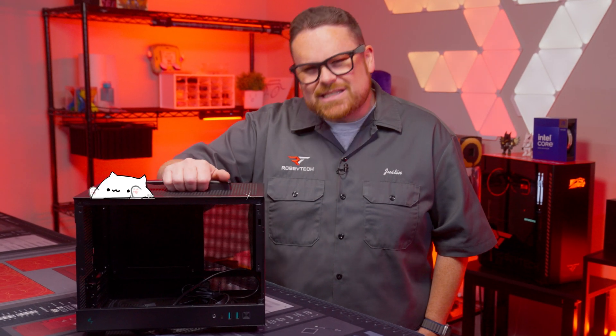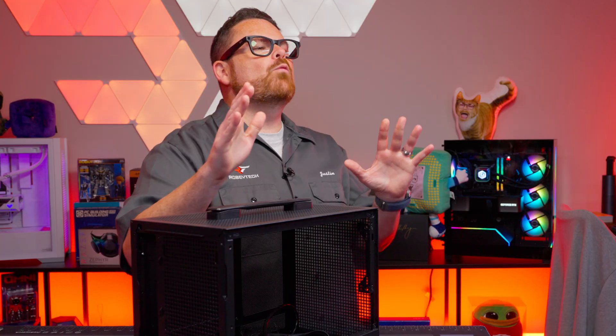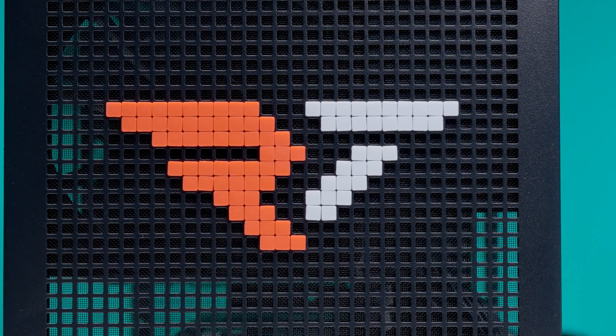Look at this case. It's cute, it's small, and it has a handle. And what about that sweet Pixley Robitech logo design that we put on the front of it, thanks to our little man Brian.